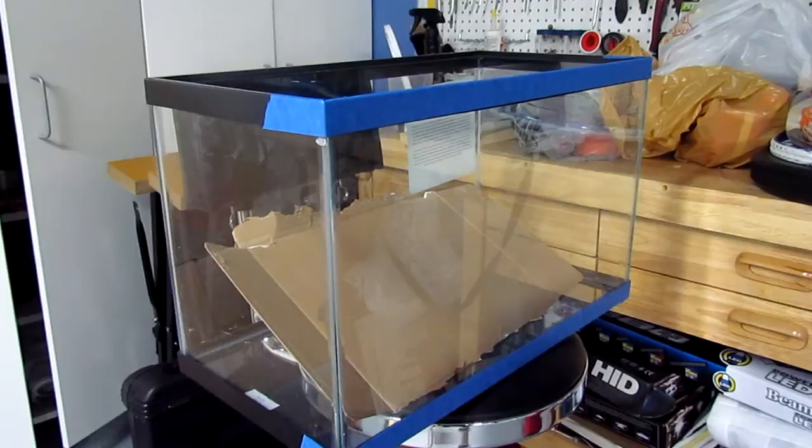Hello everyone and welcome to another episode of the Breeders Corner. Today I'm going to be showing you how to mask and paint an aquarium to get it ready to be a larval rearing tank.